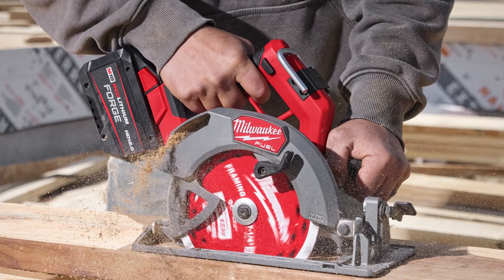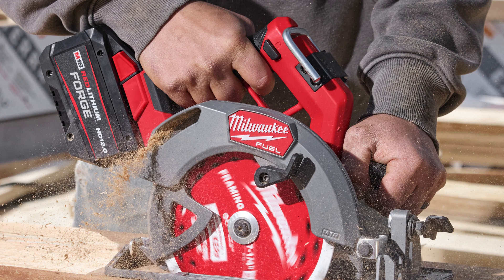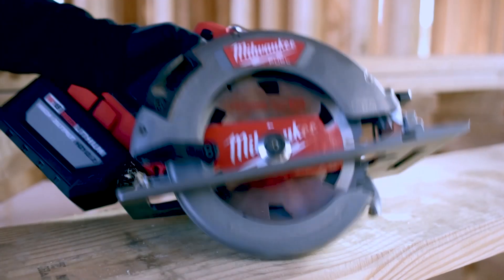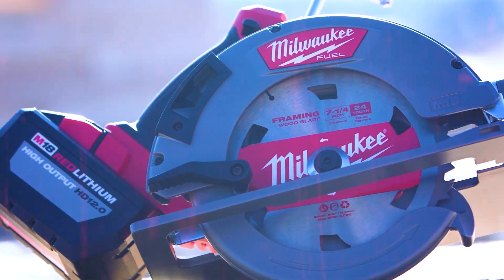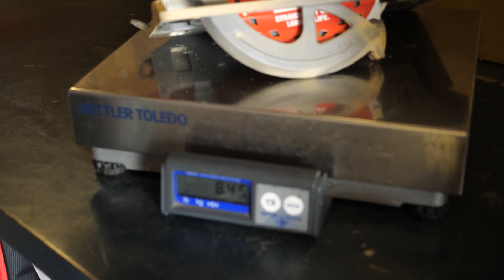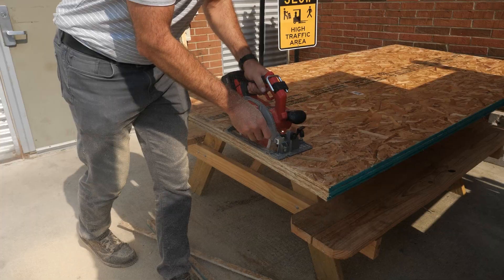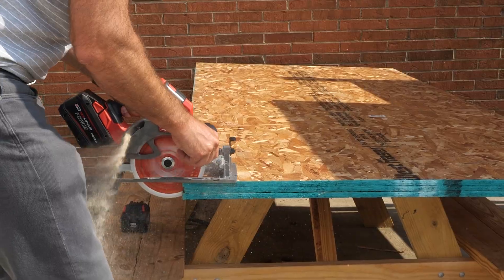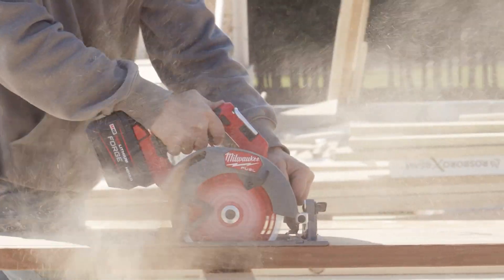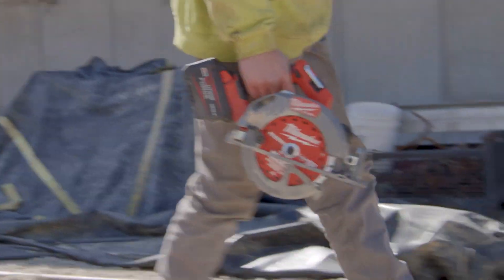So is the 2834-20 really an upgrade to the 2732-20? We'd say yes, it certainly is. Unfortunately, the 2732-20 had to add some size and weight to really achieve that corded power — paired with the 12.0 battery, it was big. We were happy to see the 2834-20 not only shed over a pound, but also get a more compact design with better sight lines. Of course, it always gets more power, and it's specifically built to take advantage of the Forge batteries, meaning the 6.0 and 8.0. Not only will you outperform the tried-and-true 2732 using the previous 12.0, you will see significant power improvements, and we can confidently say you will outperform most corded sidewinders.